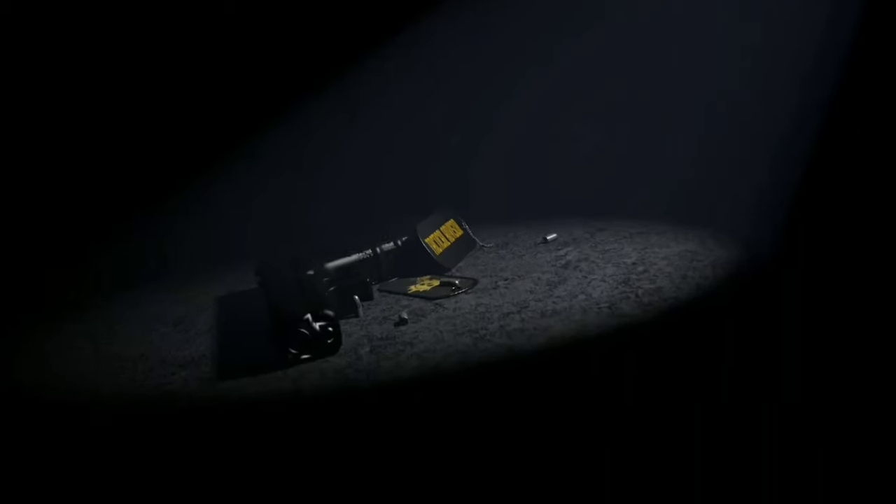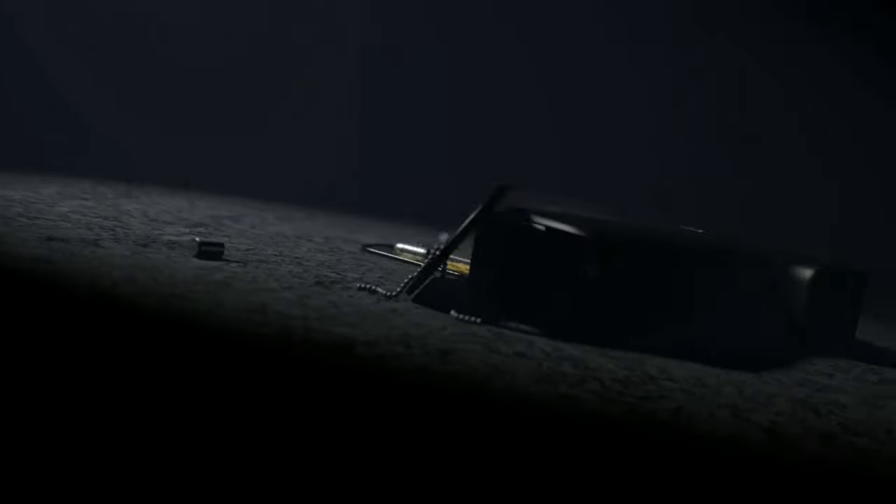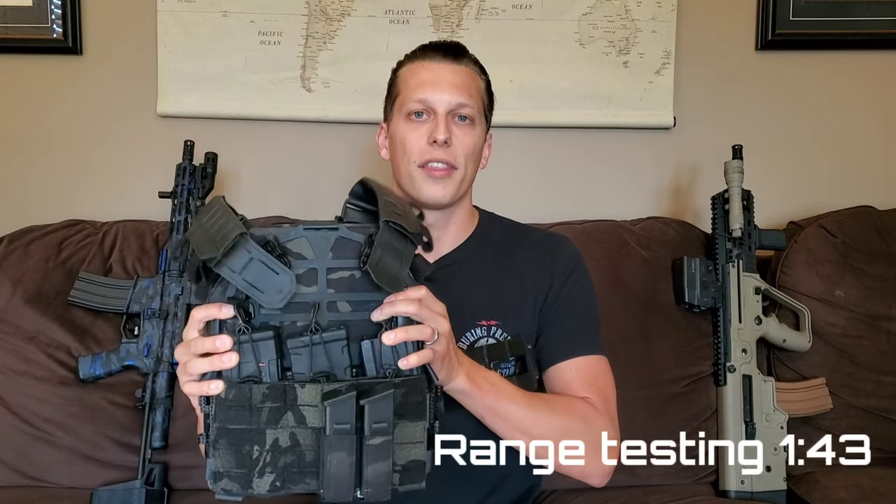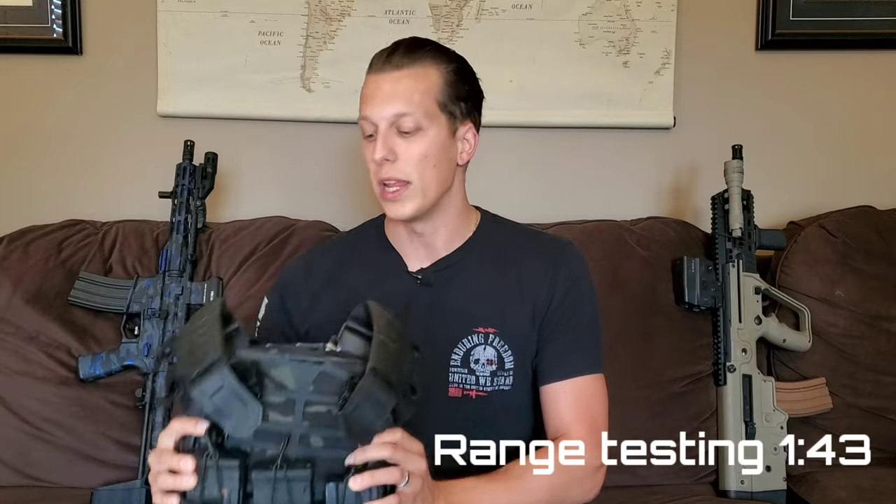Hey guys, today we're testing three-plus plates from Ace Link Armor. So let's get right into the details of this body armor. This is a mixture between polyethylene and ceramic, which makes them very lightweight and durable. They're about four and a half pounds, which is really nice when you have something on you for a long period of time.